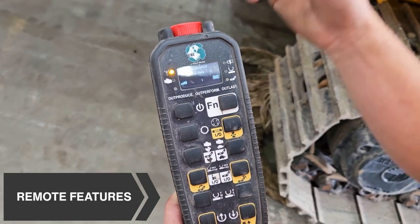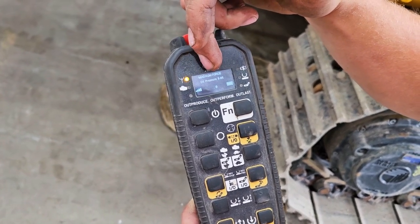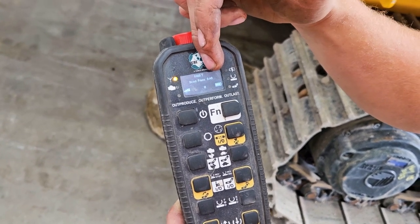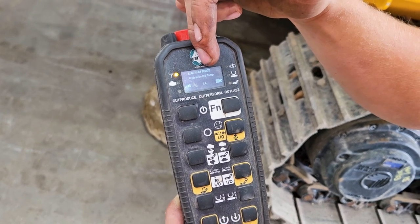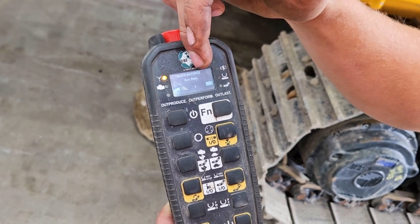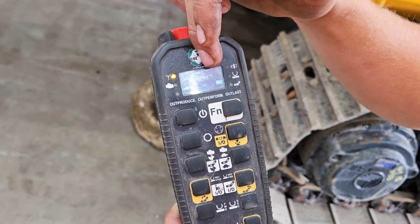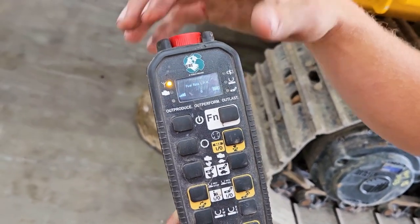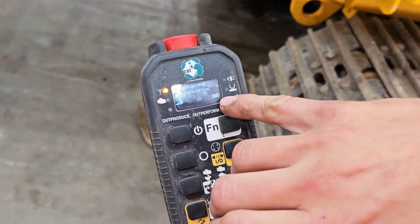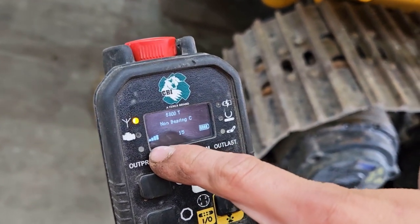This remote cycles through the relevant data that you would be looking at while you're operating this machine. So you have fuel rate, boost pressure, hydraulic oil temperature, drive bearing degrees, non-drive bearing degrees, watch run rate you're using, engine RPM, coolant temperature and back to oil pressure again. It also shows you battery level and how much reception you have with the remote.